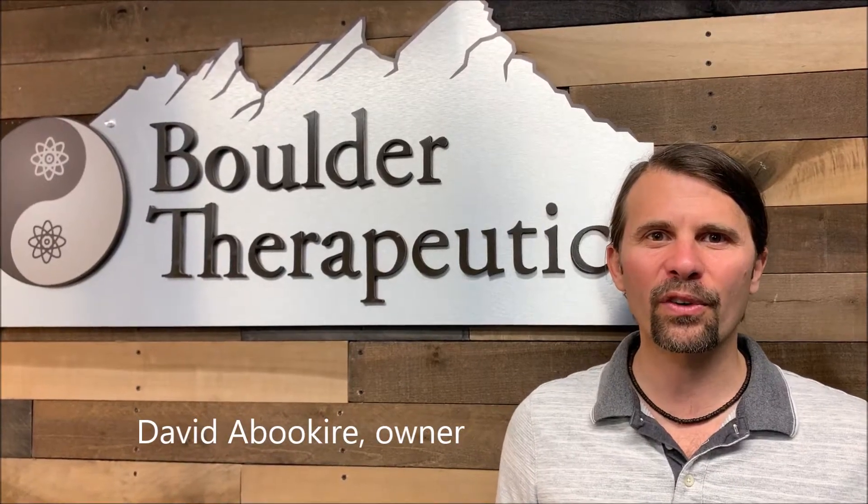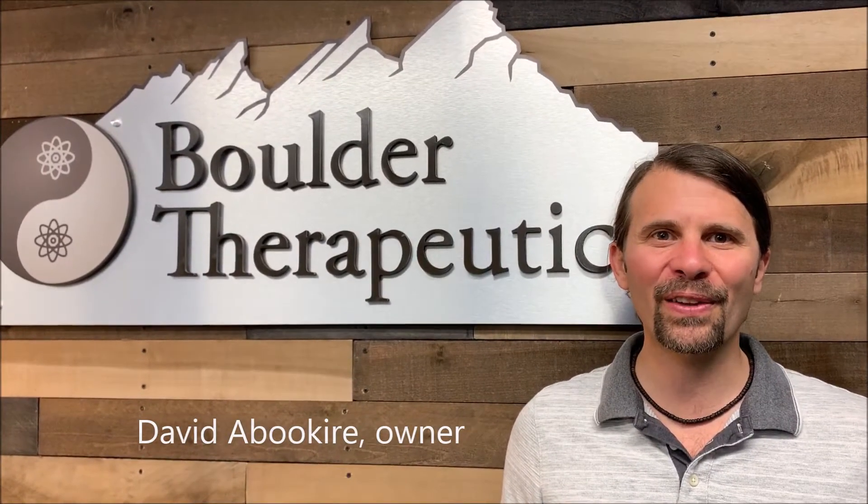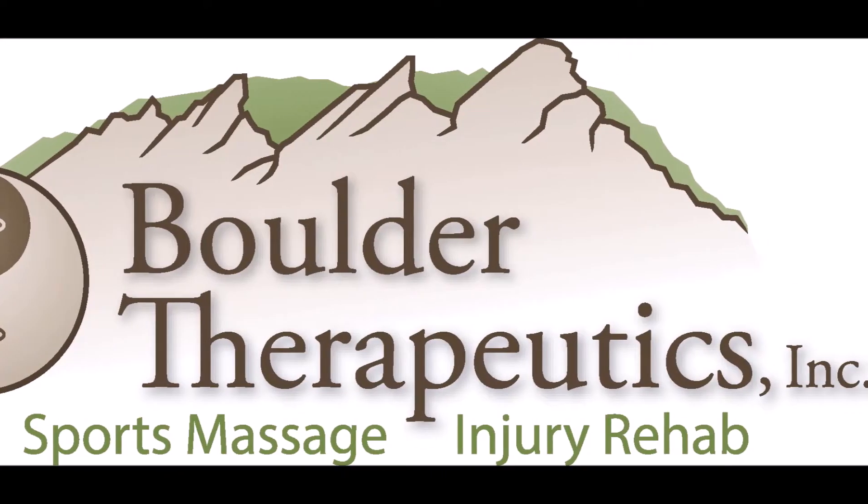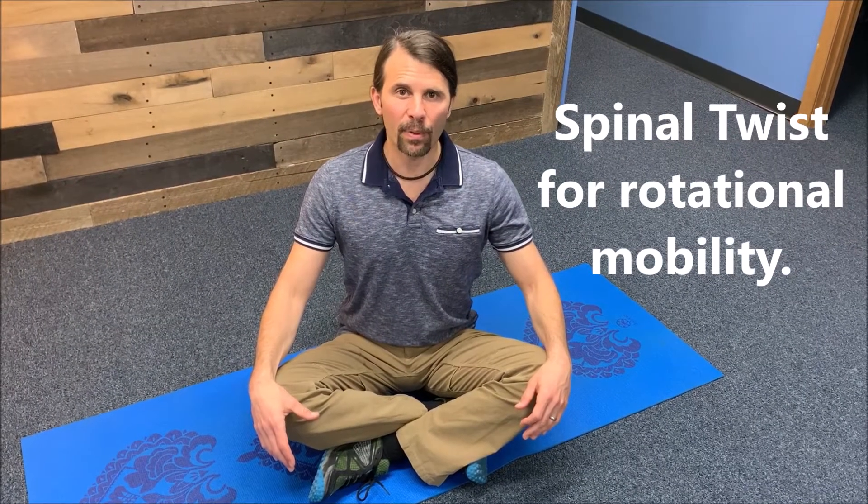Hi, I'm David Abukair, owner of Boulder Therapeutics. Welcome to our online videos. Spinal twist is a great mobility exercise for rotation of the spine.